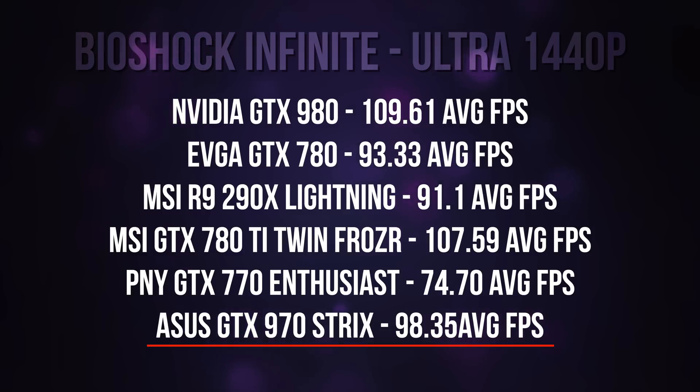So those are the specs, and obviously this is a damn good-looking card. But hey, how does the card run? With that said, let's check out the benchmarks and rock out to the benchmark song. We'll be right back.